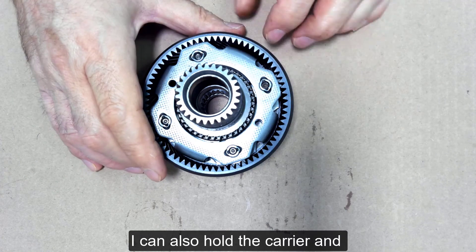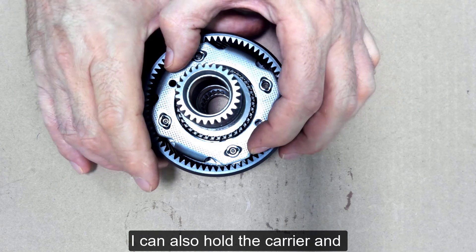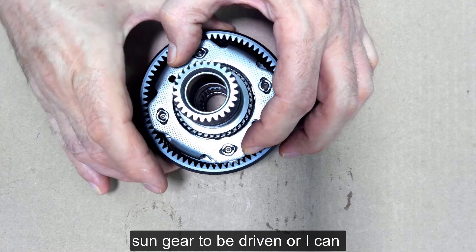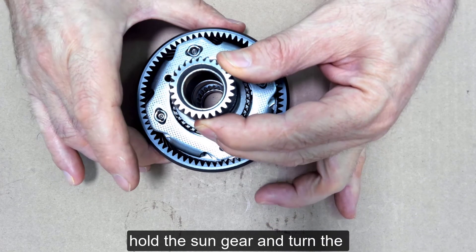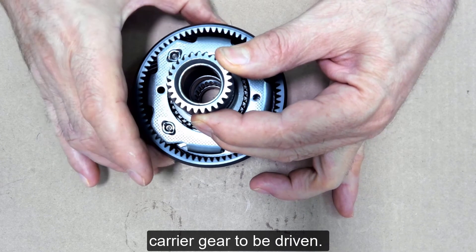I can also hold the carrier and turn the ring gear, which causes the sun gear to be driven. Or I can hold the sun gear and turn the ring gear, and that will cause the carrier gear to be driven.